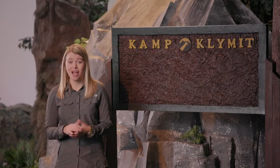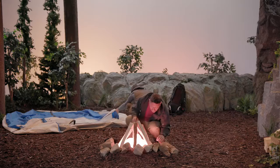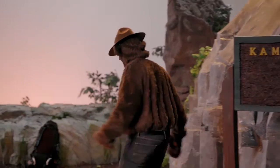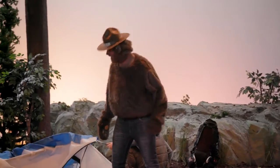Behind me are Alpha Dad and Alpha Sun. In the past, you maybe have relied on a campfire to keep you warm throughout the night, but sometimes that's not an option. I hate to tell you gentlemen, this is not good.